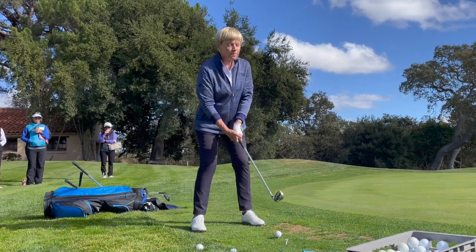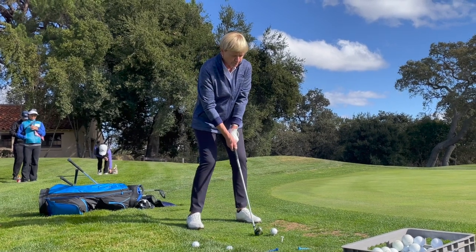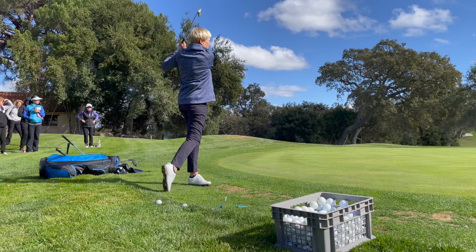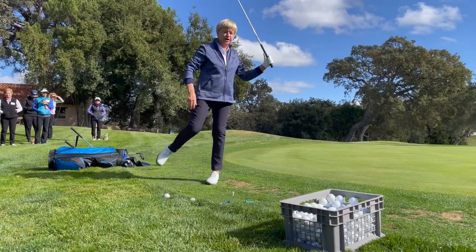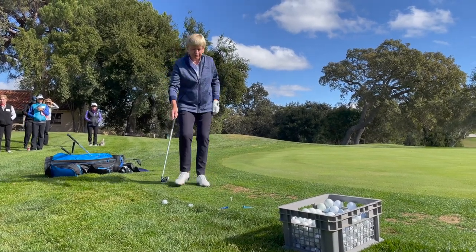Get my feet set, posture, a little motion here, and hold the finish. I like holding the finish of my weight transfer — I can almost pick up my right foot because I'm swinging all the way through.